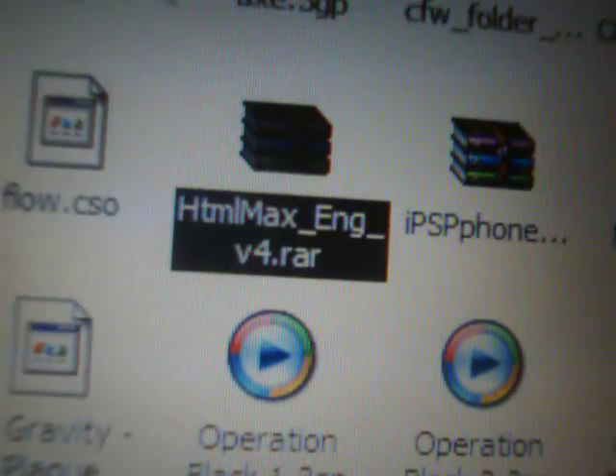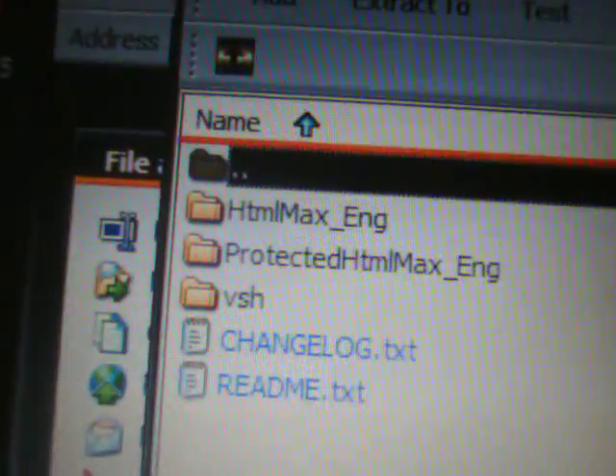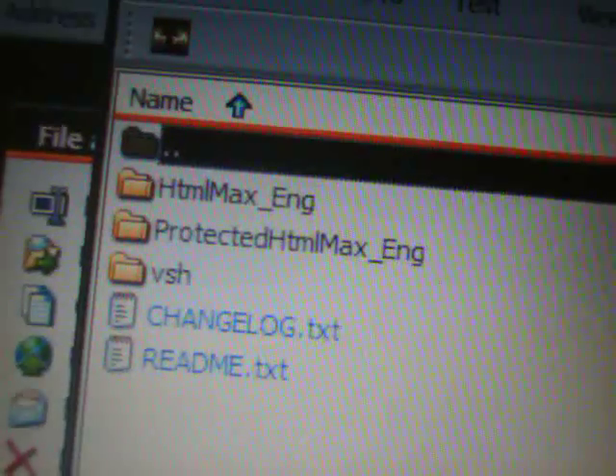We're going to connect the USB cable to the PSP and go to the computer. The file to download is HTML Max Engine version 4. Download that file, double-click it, and open it with an extraction program. If you don't have one, right-click and select 'Extract all to desktop.' Open it up and you'll see a folder called HTML Max Engine version 4. You can download it from PSP Slim Hacks dot com. Inside, you'll see the HTML Max Engine and the protected HTML Max Engine.